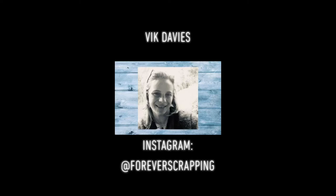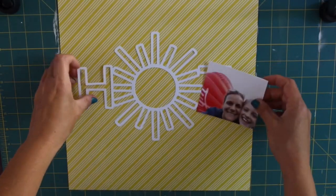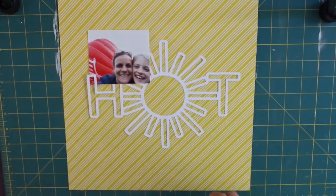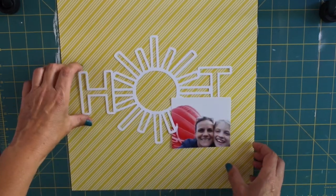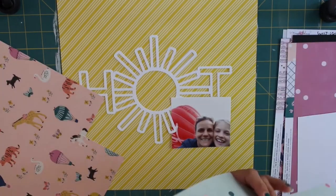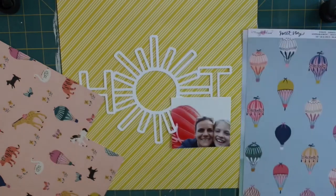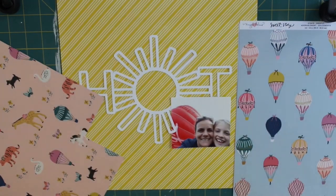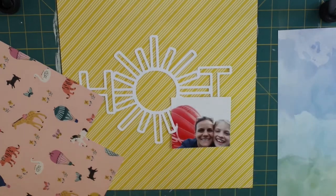Hi friends and followers, it's Vic from Forever Scrapping and today I'm sharing with you a process video for Pear Tree Cut Files. Marie has kindly asked me to be a guest designer for the month of August. She's launching her new business in August and it's got loads and loads of fabulous, really original cut files.